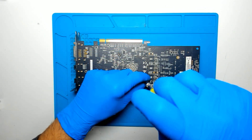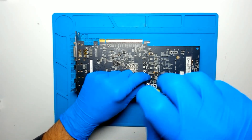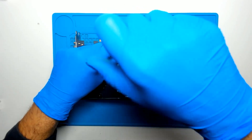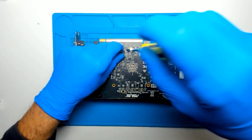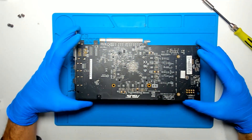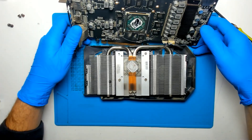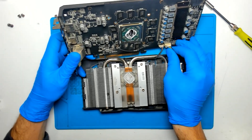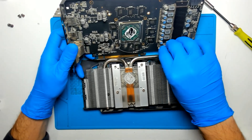On this model there are no thermal pads on the VRAMs for cooling, which is kind of weird. But basically we have to remove those 4 screws and the cooler comes off. We're gonna disconnect these cables.